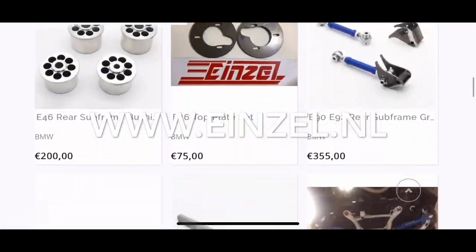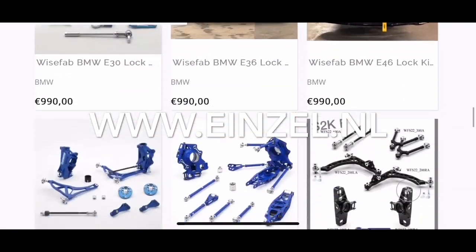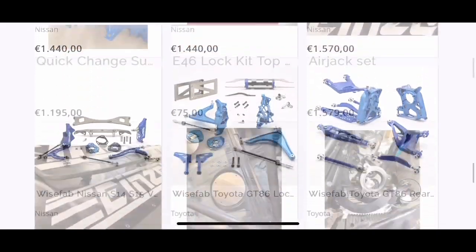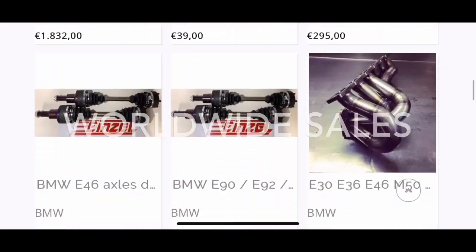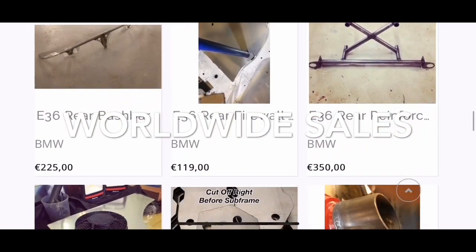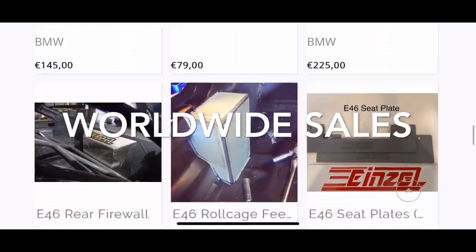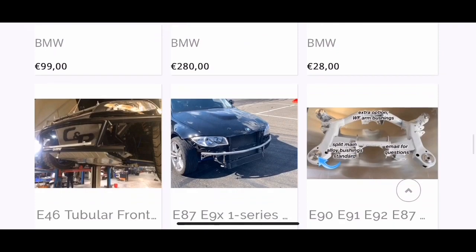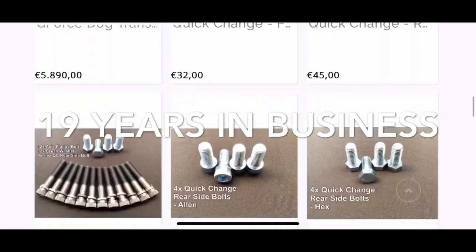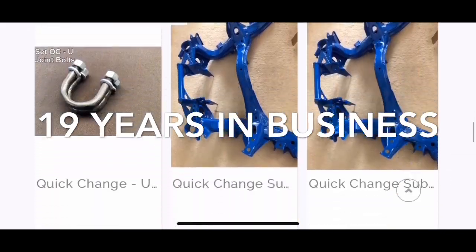Don't forget to take a look at our website, Einzl.nl — we ship worldwide. We carry Weissfab, Feel Suspension, our own brand Einzl, gearboxes, quick-change differentials, axles, all kinds of fabrication components, air jacks, subframes for quick change — you name it. Drop us an email and we'll hook you up.